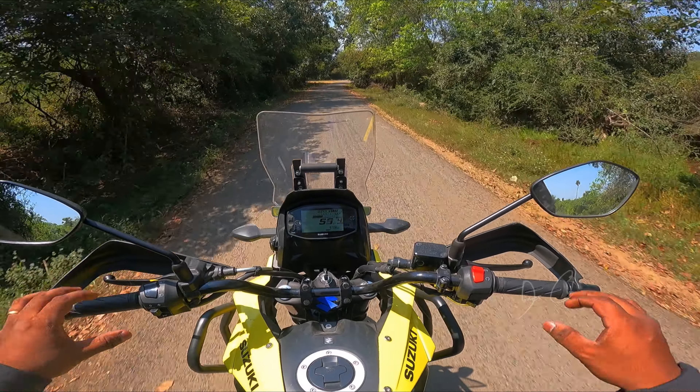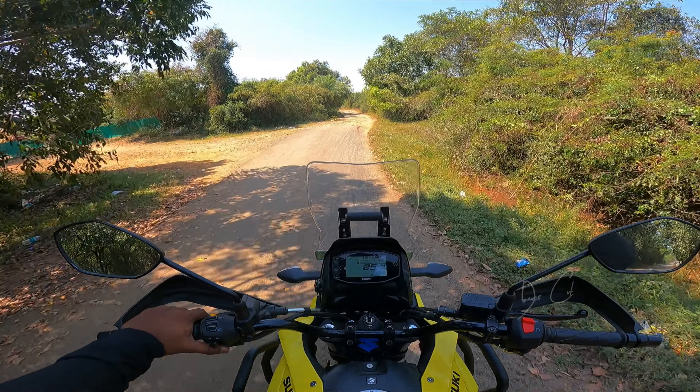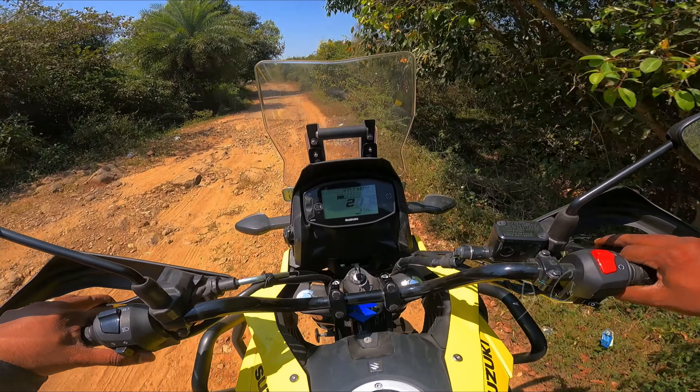This is a hardcore off-roading site — just look at how the road looks. It's going to be really tough terrain. We're going to do the testing here now on the count of three, two, one, go.